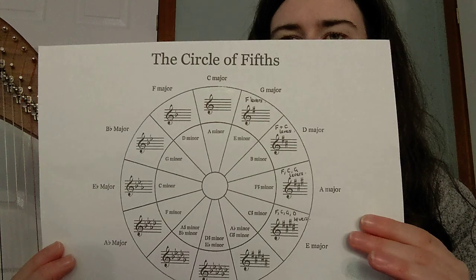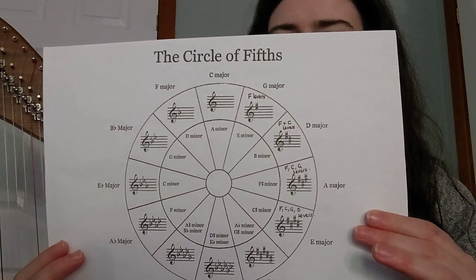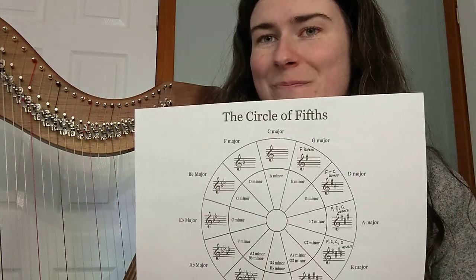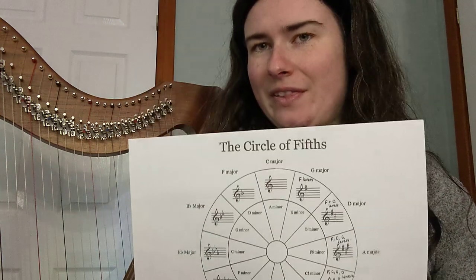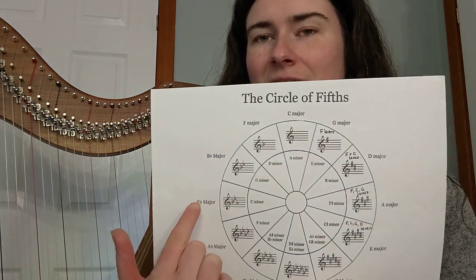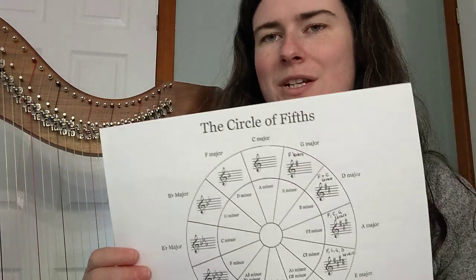Something that's really useful, and this is used across lots of different instruments, is this thing here — we call it the circle or cycle of fifths. It's called the circle of fifths because it's a circle, but also it goes up in fifths. Each of these keys at the side are going up in fifths, so five notes up from each other.